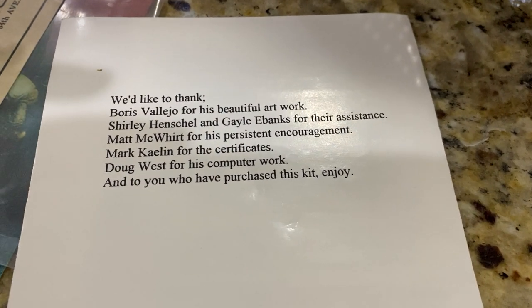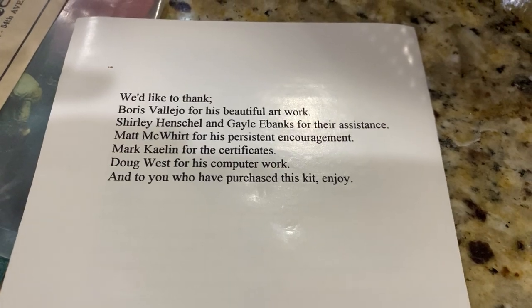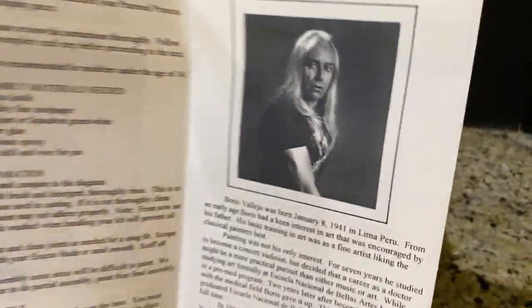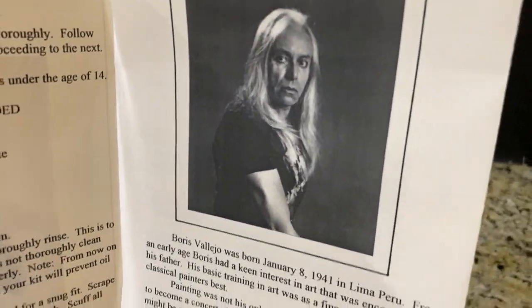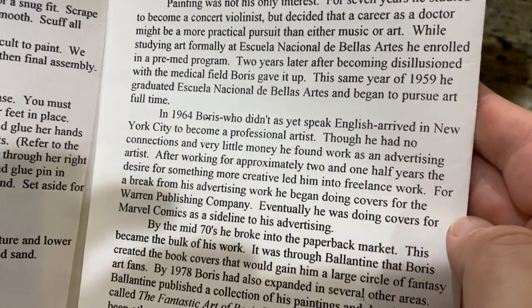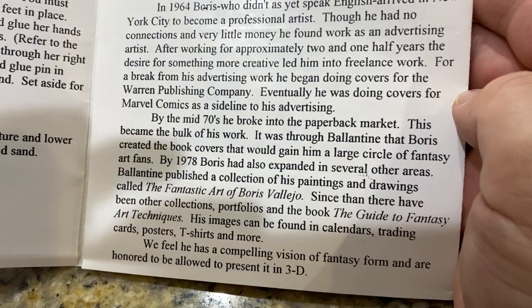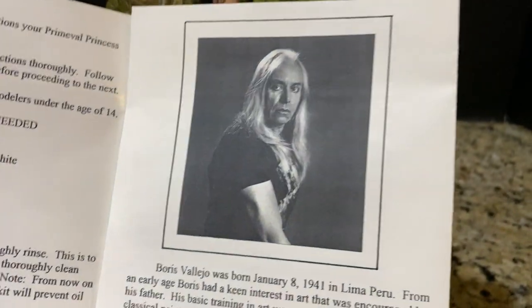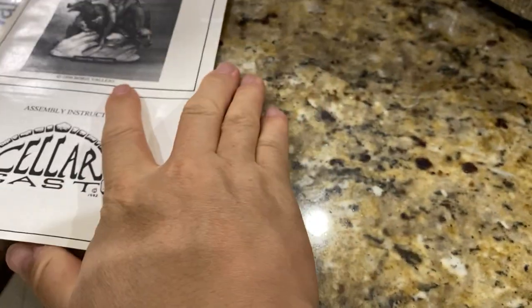This is kind of an acknowledgement — 'to you who have purchased this kit,' very classy. And this is Boris Vallejo, the man himself. You can go down and read a little bit about his history, where he came from, what made him famous. You can Google him. This came with the kit — really nice.